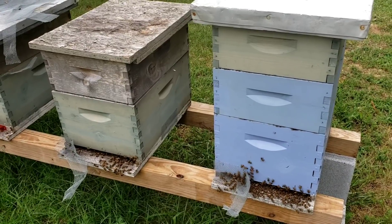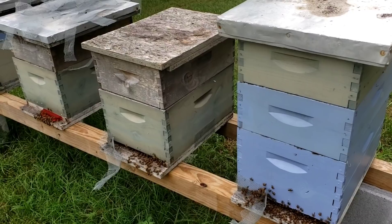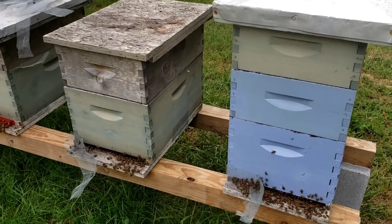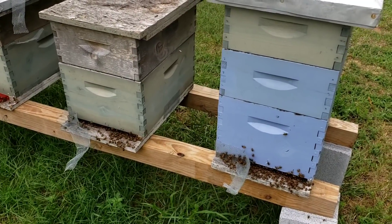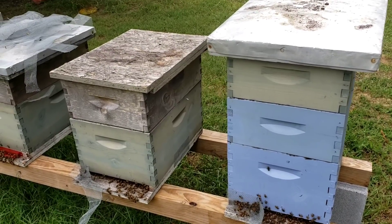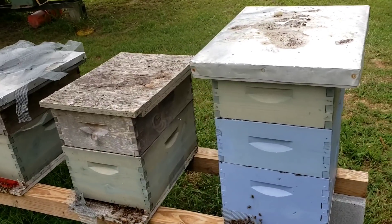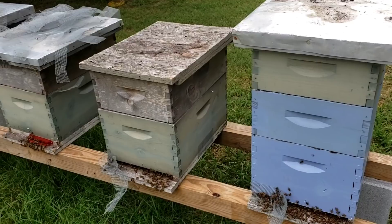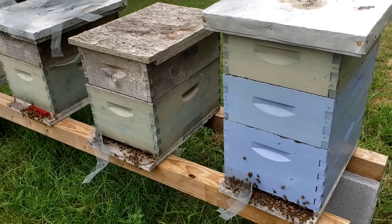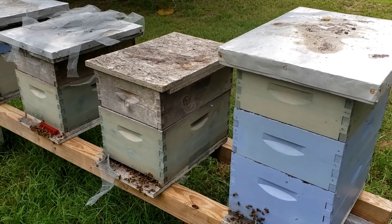New beekeepers, keep this in mind — those of you that got bees this year and think beekeeping is so easy: it is easy when you first start. When you install that first package during the nectar flow, you don't have hive beetles, wax moths are non-existent, yellow jackets aren't here, there are no dragonflies trying to kill your returning queens, no purple martins eating your bees. Then July and August hit — you're in dearth, your strong colonies are robbing your weak ones, killing the queen and destroying the colony.